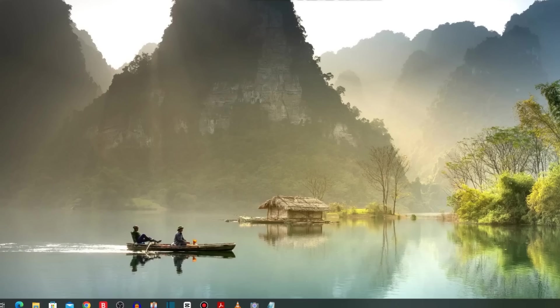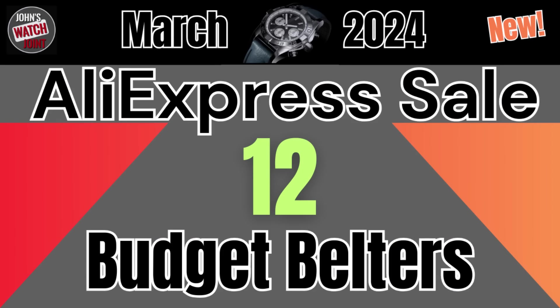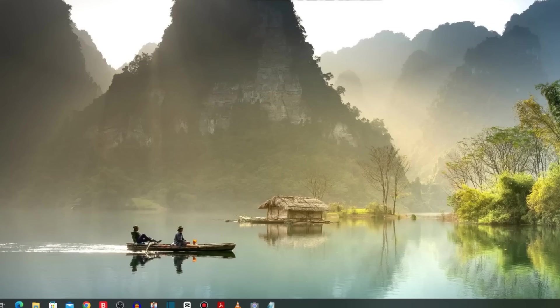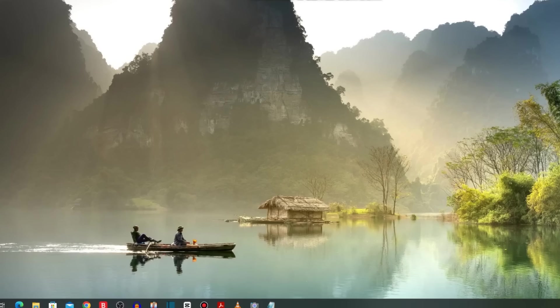Hi there and welcome to John's Water's Joint where we're still in AliExpress Anniversary Sale Mode. I released my top 10 Gada watches the other day and it has proved very popular. Today's video will bring you 12 budget belters, most of which are under £100 or $130, excluding any applicable taxes and duties. Around the sales start on the 18th of March I'll release another video looking at the best deals and some more premium choices.